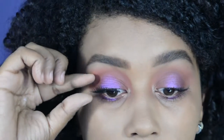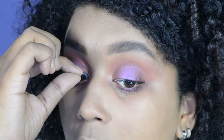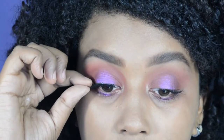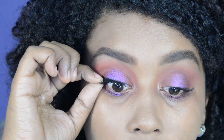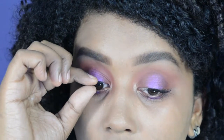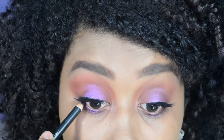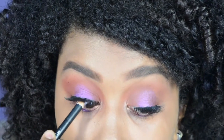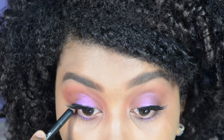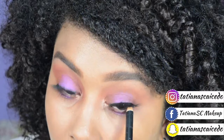Ahora lo que voy a hacer es pasar a aplicar pestañas postizas. Apliqué la pestañina antes de las pestañas postizas para que duren mucho más y me las pueda usar más veces. Una vez tenga puestas mis pestañas, voy a pintar mi línea de agua de color negro para que se vea más compacto.